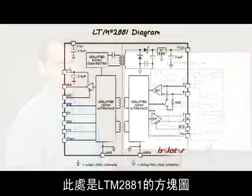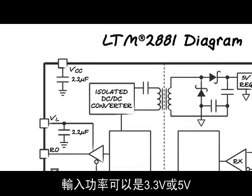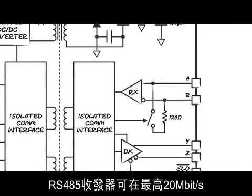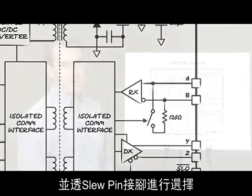This is the LTM2881 block diagram, showing all the functions and pin connections. The input power supply can be 3.3 volts or 5 volts. The RS-485 transceiver operates at up to 20 megabits per second, or in a low-EMI slew-rate-limited 250 kbit-per-second mode, selected by the slow pin.